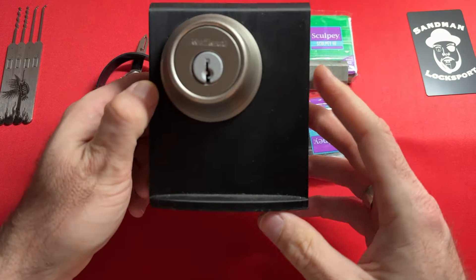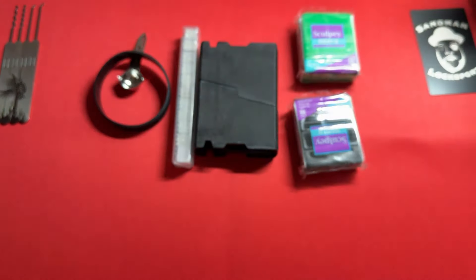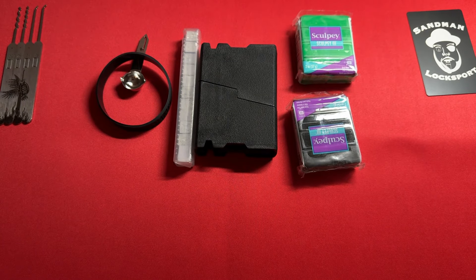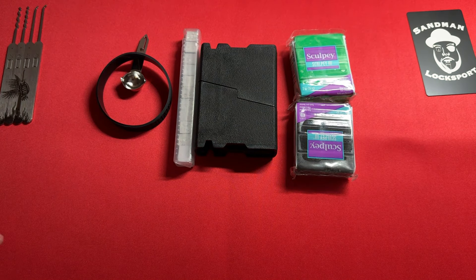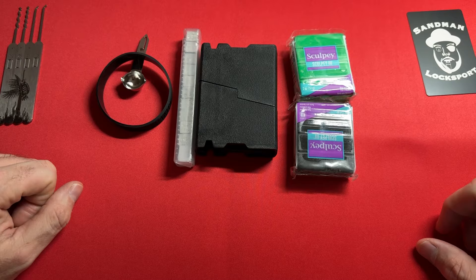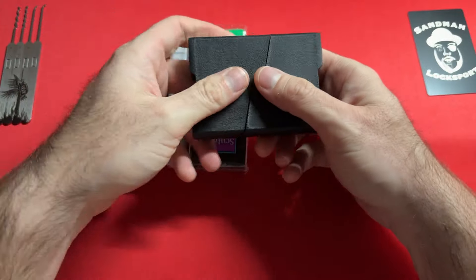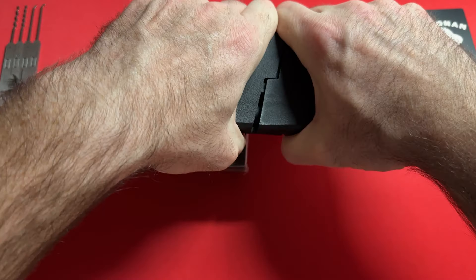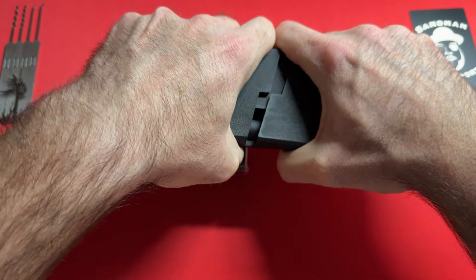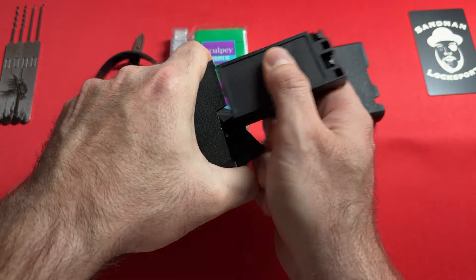This is going to be able to duplicate Kwikset, Schlage, any manner of pin tumbler lock design. I don't see any reason why it won't duplicate dimple locks either. This will duplicate even high security locks such as Schlage Primus and Abloy Protec Level 1. But it will not duplicate anything where there's an interactive element such as the Protec 2 or a Schlage Everest, because of the detent on that key. But this thing will do about 99% of the keys on the market.